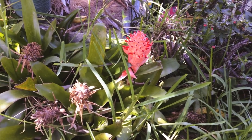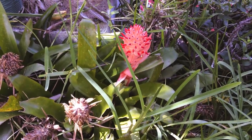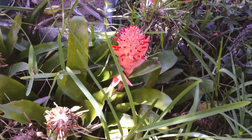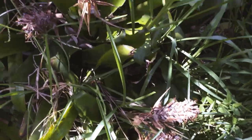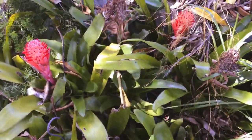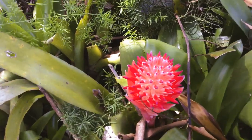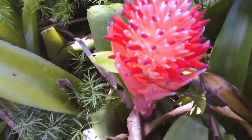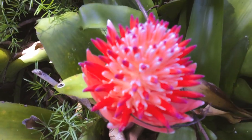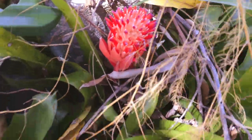Okay, so my bromeliads are blooming again. I don't know which ones or how many are going to bloom, but I've got three of them so far — some of the old ones you've seen back a month or two ago. Ouch — I ran into a pot out of the tree. Isn't that the most beautiful thing I ever did see? Too bad it's not edible — at least not that I know of.